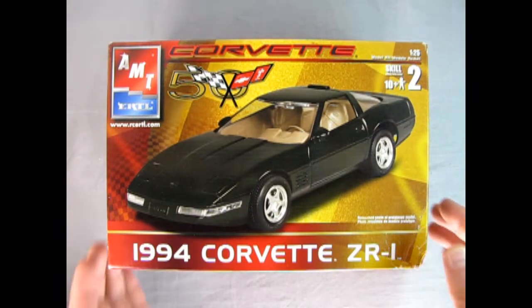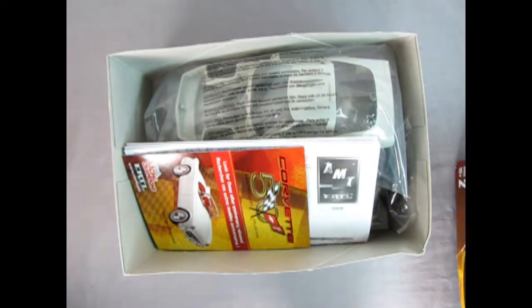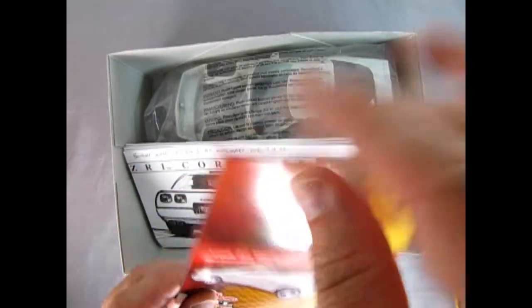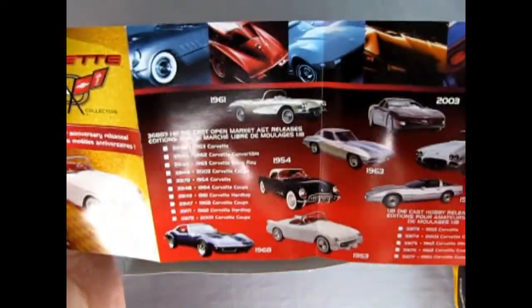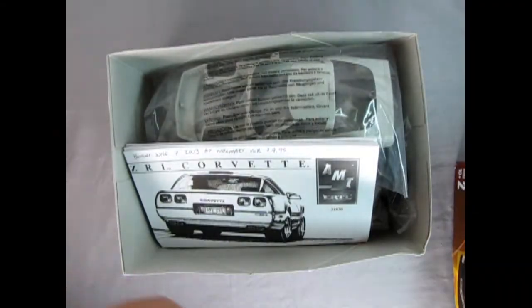Now let's open up the lid and see what's inside. Right away, we get this wonderful 1953 Corvette in this flyer for our 50th anniversary collection. As we fold it out, we can see the neat little things in here — what a wonderful little brochure.